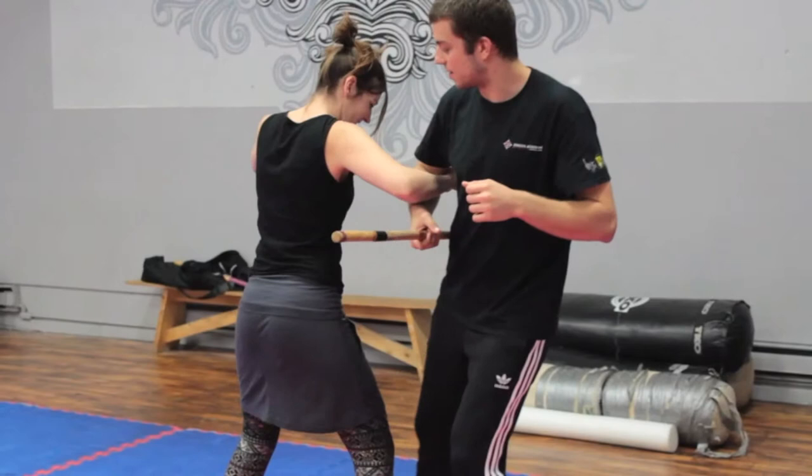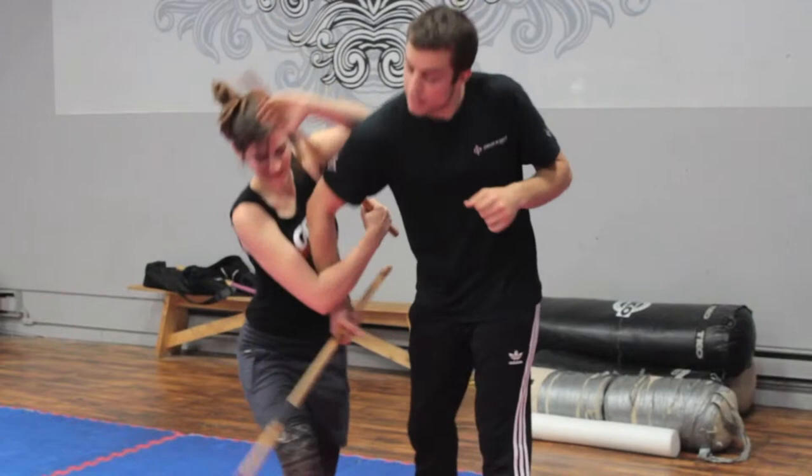I can also grip the stick in both hands, which gives me thrusting and cross-checking abilities.